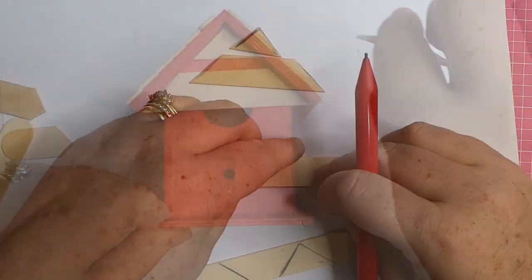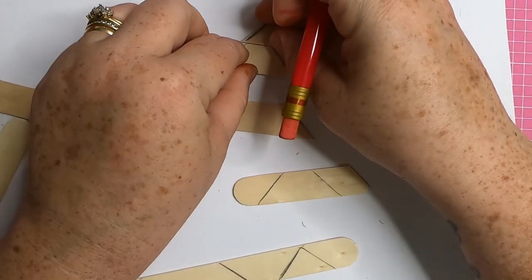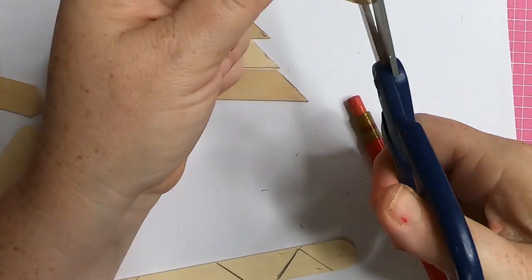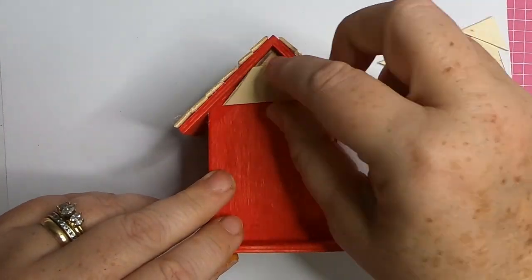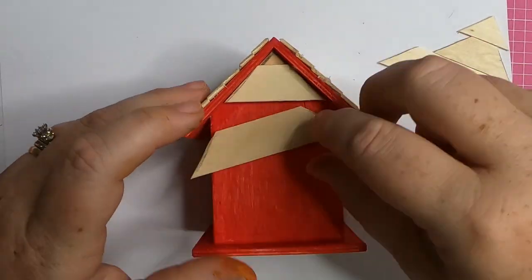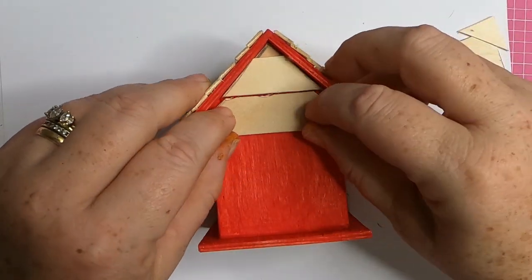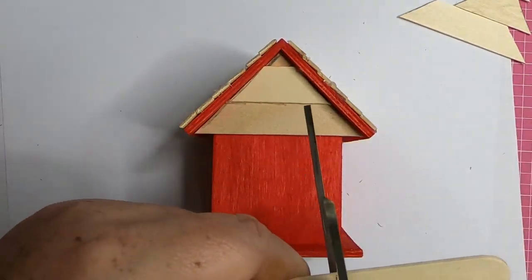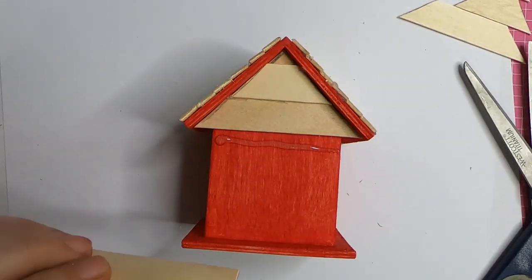Once we've got the sizing worked out for the first side, use those as your template for the second side. Just trace those on the craft sticks and cut with your scissors so you'll have the same sizes ready to slap on the back. Now using some hot glue, we put the top one on first, then the second piece we overlap just a little bit so it fits on the roof, and the third piece slides under that second piece and creates that layered look.